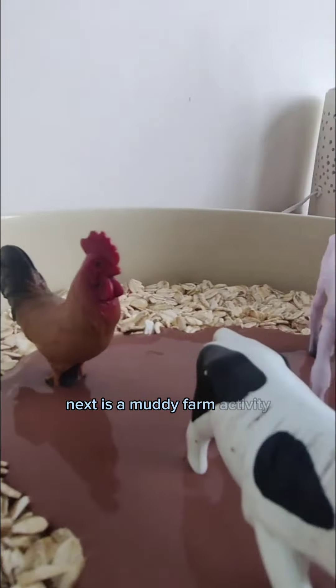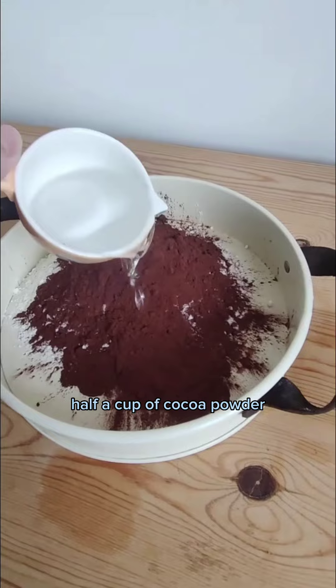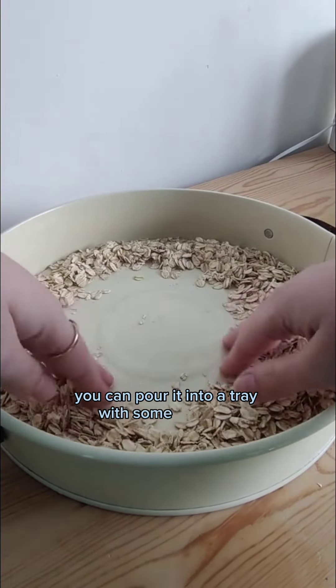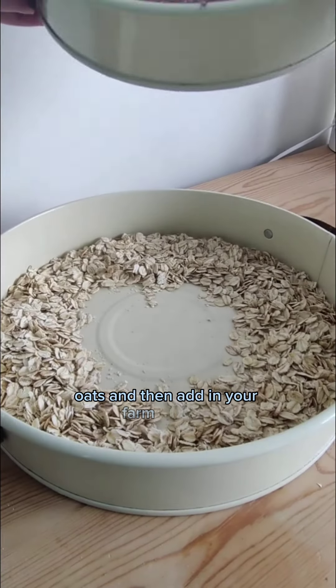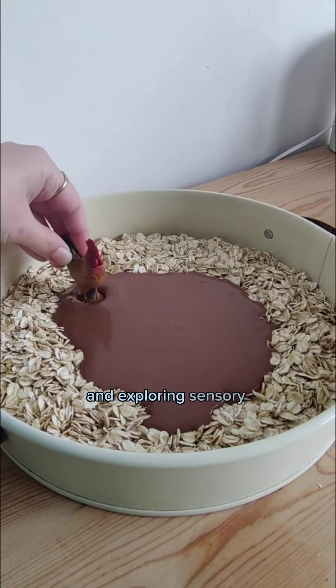Next is a muddy farm activity. We're going to mix one cup of plain flour, half a cup of cocoa powder, and a little bit of water into a tray. Once you're happy with the consistency you can pour it into a tray with some porridge oats and then add in your farm animals. This one's great for imagination and exploring sensory attributes.